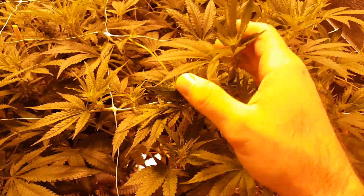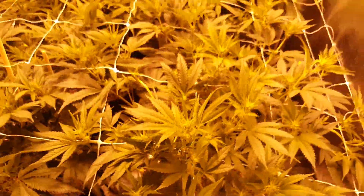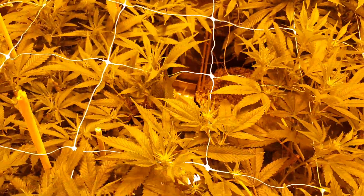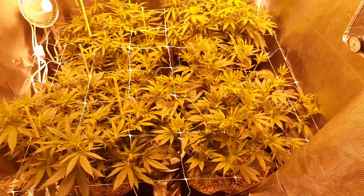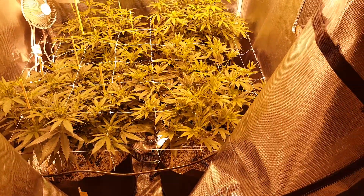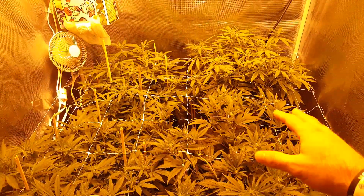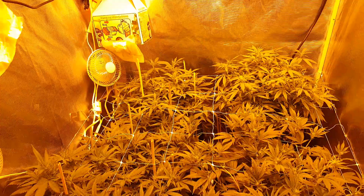It also opens my plant up not only for more air movement, but more of my tops are going to get more of the light. This branch, for instance, would not have got enough light before. It would have been one of those sort of buds you turn into kief, blocked from a lot of the light in the middle of the plant. Now they're all fully exposed. I've also got a nice, almost even two-dimensional field where I can place the lumens right at about 25 inches away.